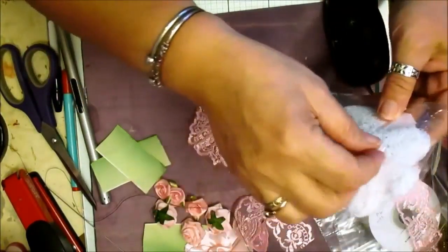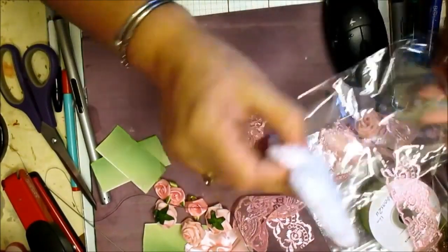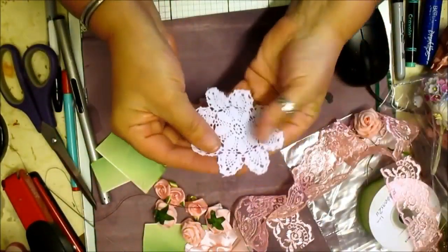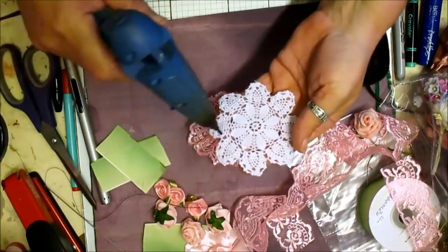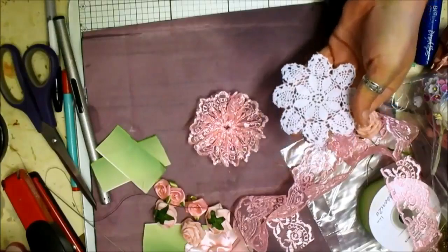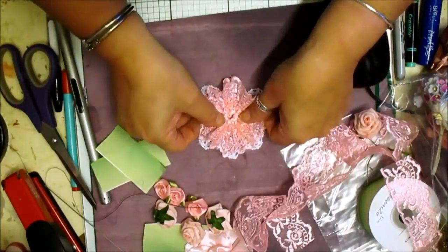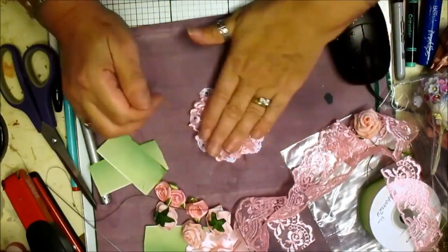Now I've got some doilies here and I am going to sit the flower on the doily. These are just gorgeous — very thin crocheted ones. It took me a while to find them but I found them. I'm just going to pop that on there, making sure that it fits.